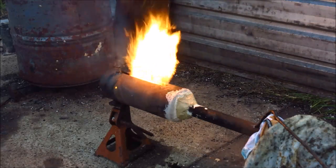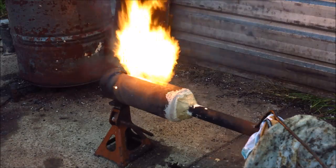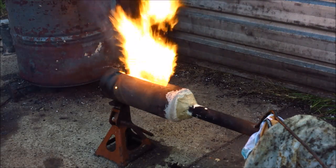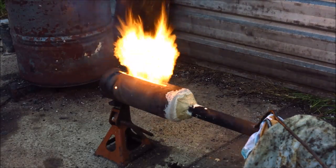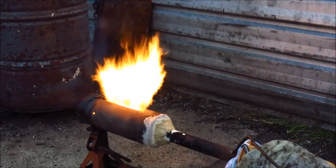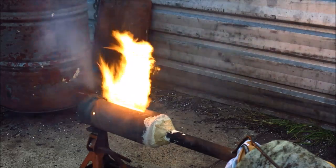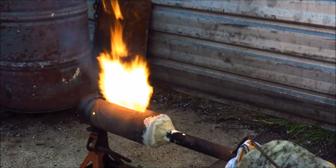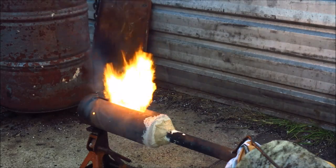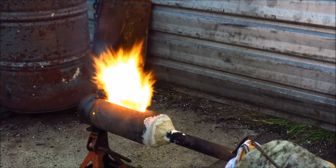I've still got the input of the jumping castle blower restricted with a bit of old towel, so it's not even running near full blast yet. I'll show you how it will run quite steady without going to excess. I can see it is smoking a bit through that little hole in the side I forgot to weld up, but this is still basically a prototype so I'm not too worried about it.